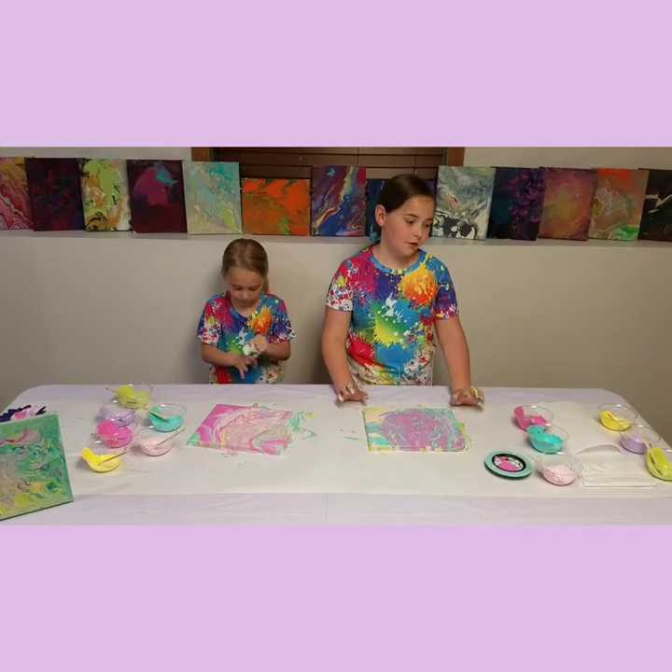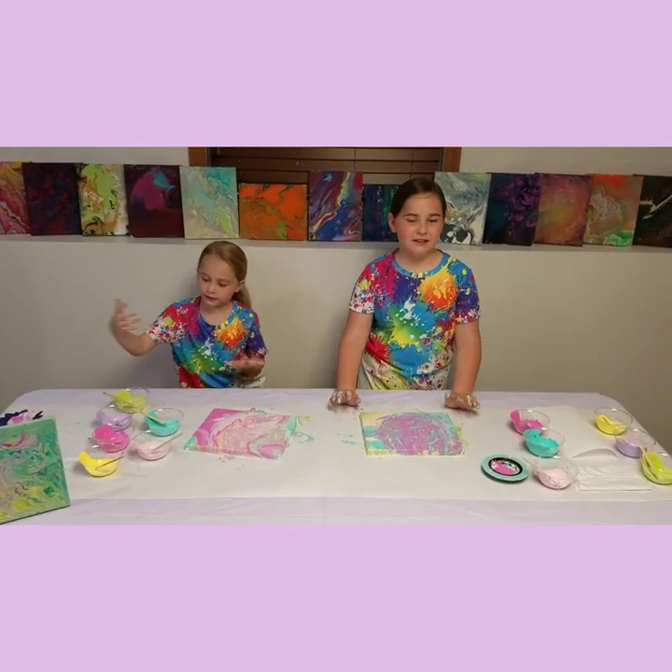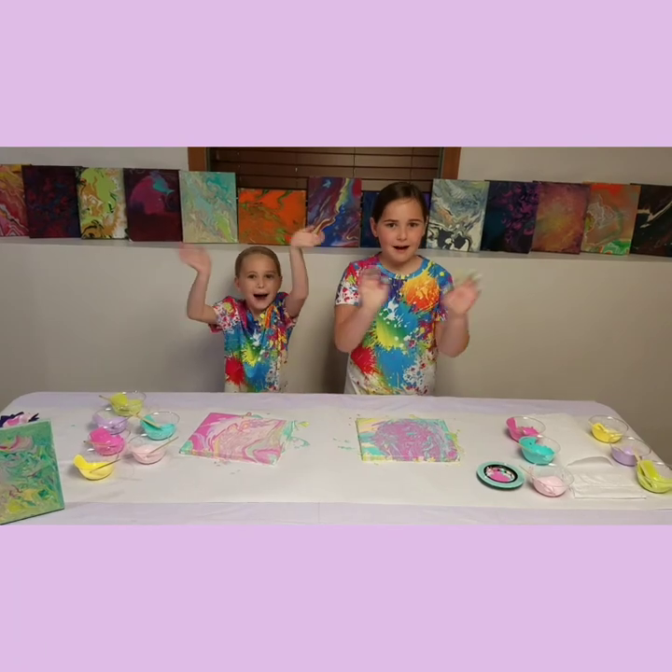All you need is a strainer and a few colors of paint. Bye guys, thanks for watching! Make sure you give this video a huge thumbs up and subscribe. Bye!